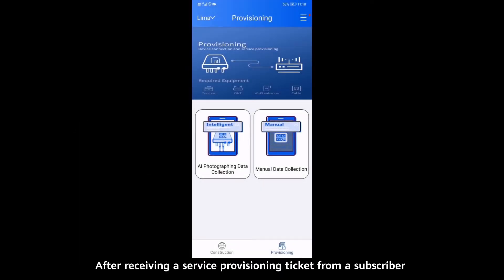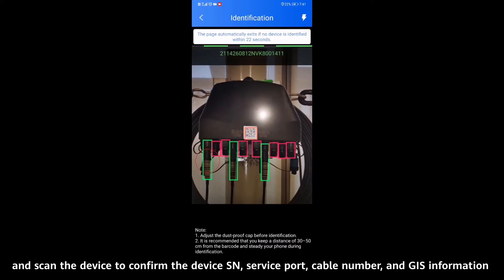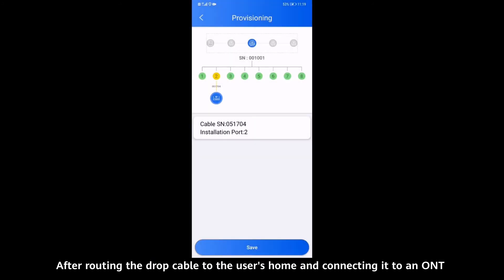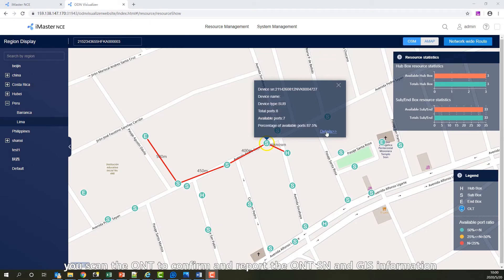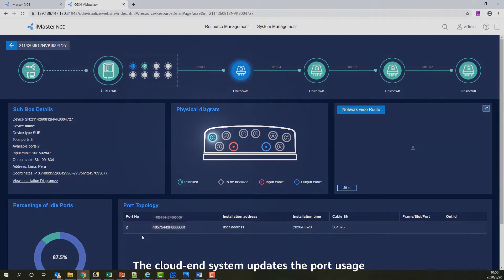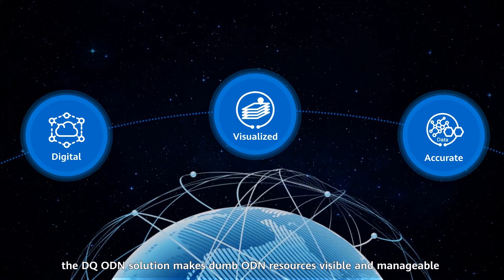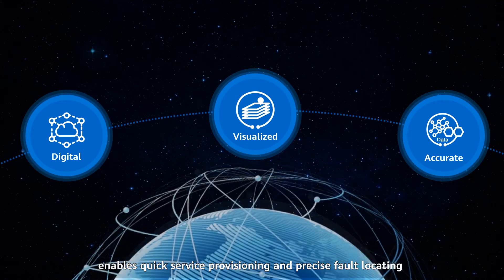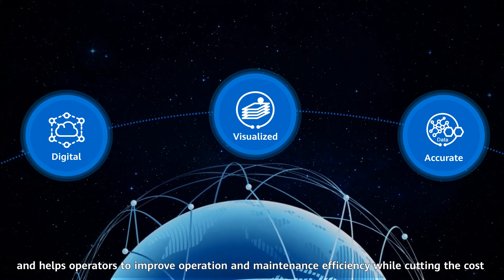During the service provisioning phase, after receiving a service provisioning ticket from a subscriber, you can connect a drop cable to an access point device and scan the device to confirm the device SN, service port, cable number, and GIS information. After routing the drop cable to the user's home and connecting it to an ONT, you scan the ONT to confirm and report the ONT SN and GIS information. The Cloud N system updates the port usage of the device and information about connected ONTs. The DQ ODN solution makes dumb ODN resources visible and manageable, enables quick service provisioning and precise fault locating, and helps operators improve operation and maintenance efficiency while cutting costs.